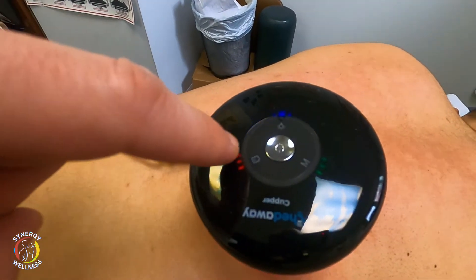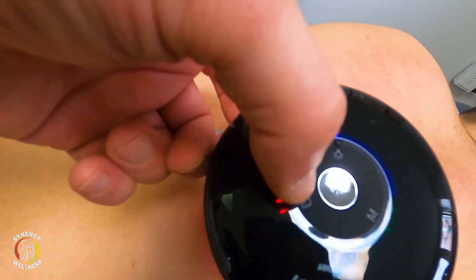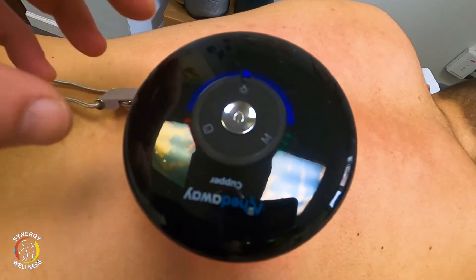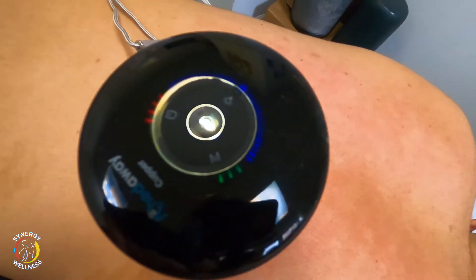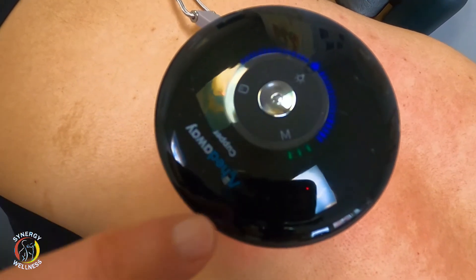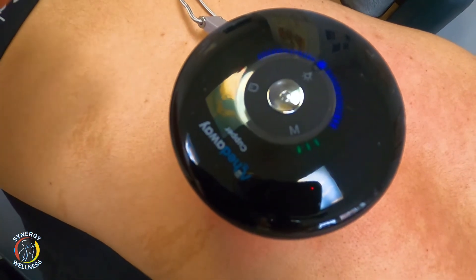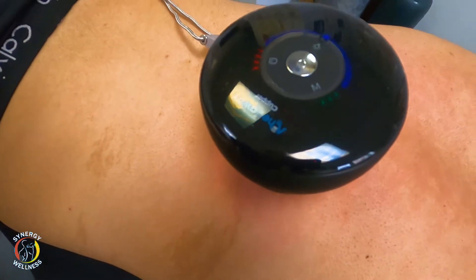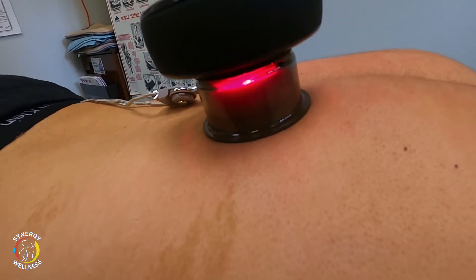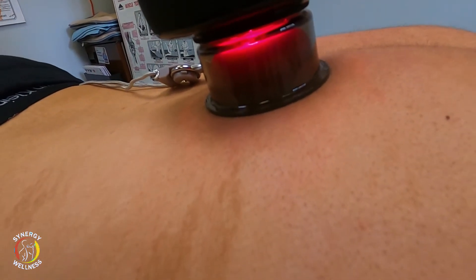Right here is the light button and it's got three bars. We can press the fourth bar. The M controls the suction modes — there are three green lights, meaning it's on the third setting. The fourth is continuous. This will shut off automatically after 12 minutes. You can see the red light therapy going on while it does a deep suction and then a release.